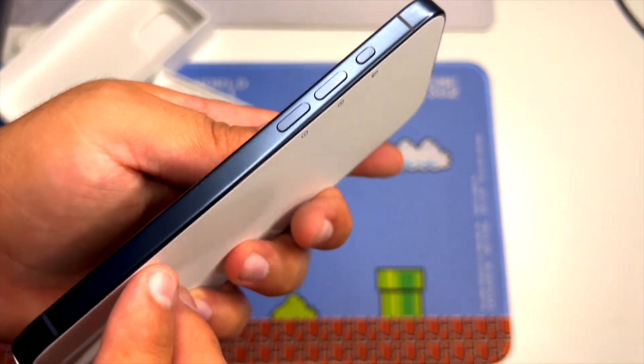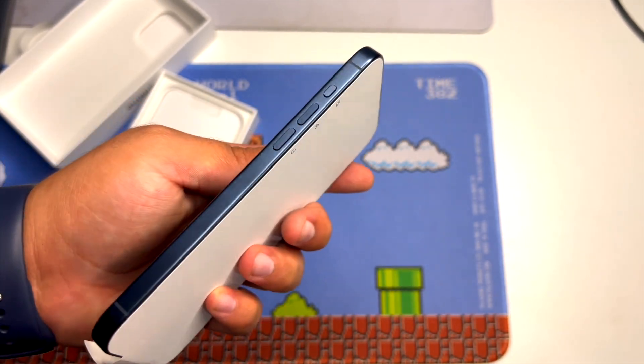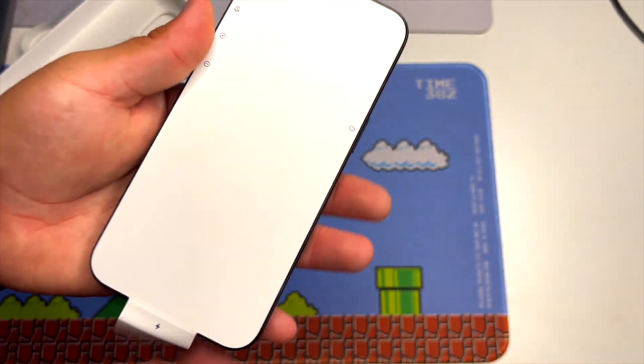As you can see, I saw people complaining about fingerprints being left on the device. Fresh impressions: it's not too bad as people were saying.